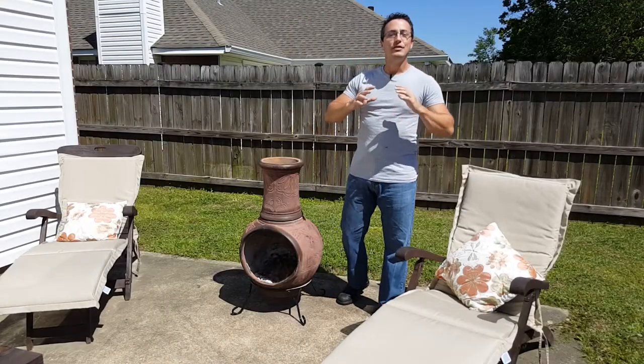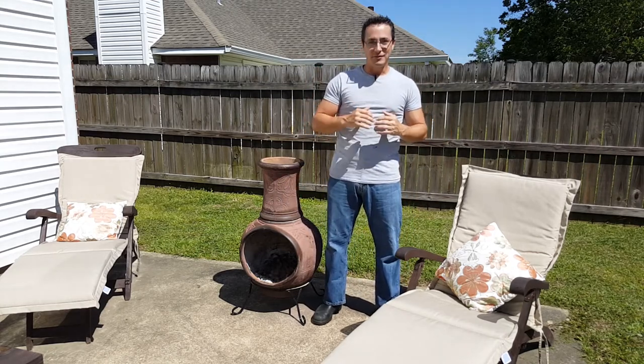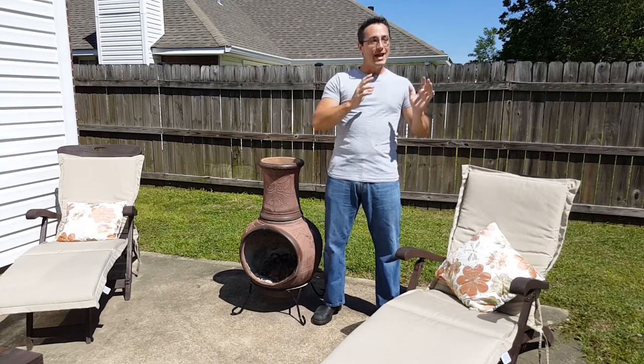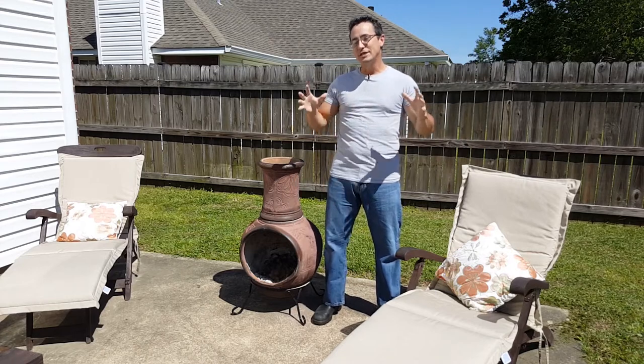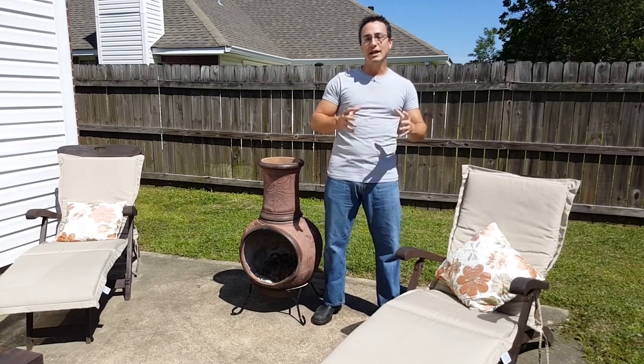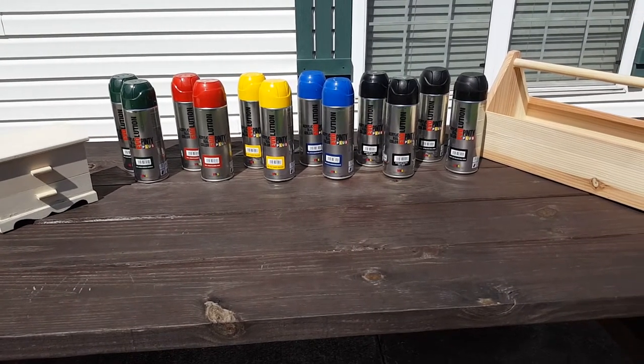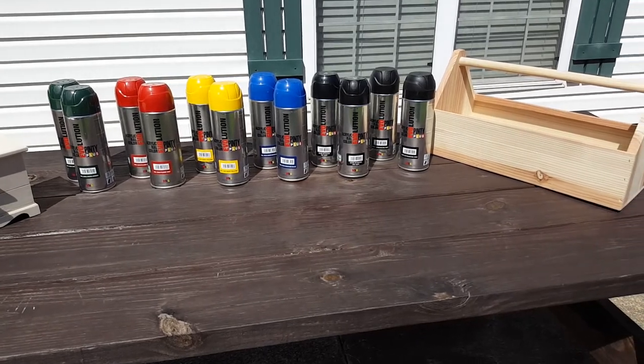Welcome back to Pinty Plus USA. The winter is finally over, the sun is out, and I like to call this craft season. Last year we focused on a lot of chalk paints and big projects. This year we want to focus on Novosol's Evolution line and a lot of small projects — those little crafts you can do around the house that don't require so much work.